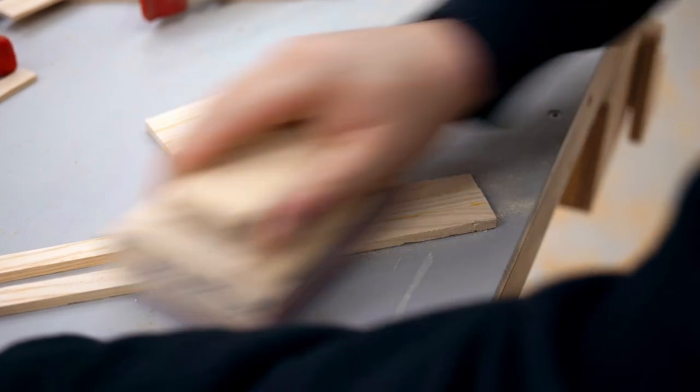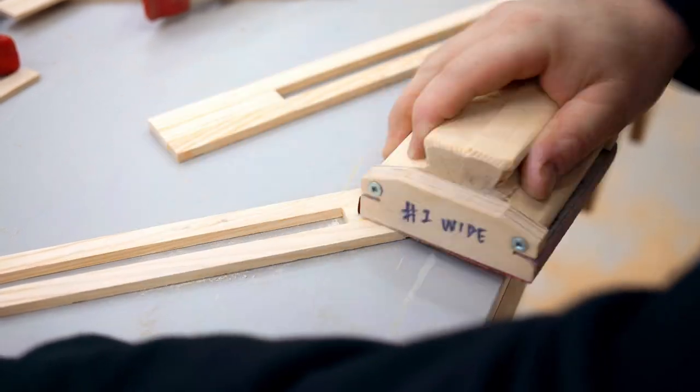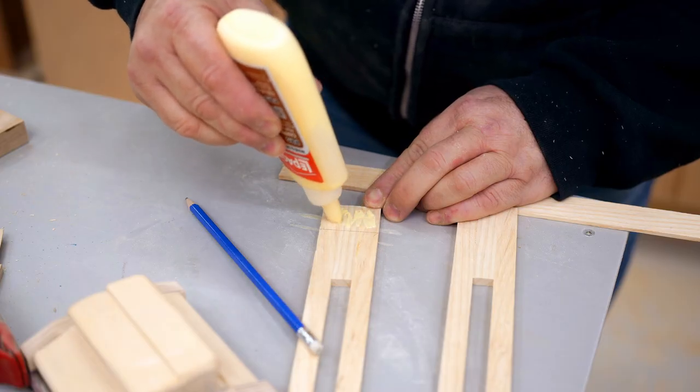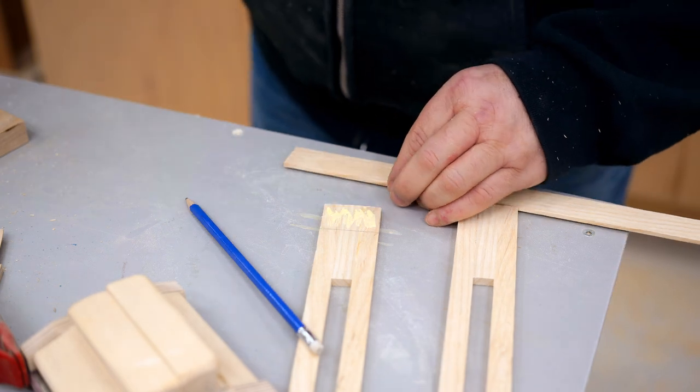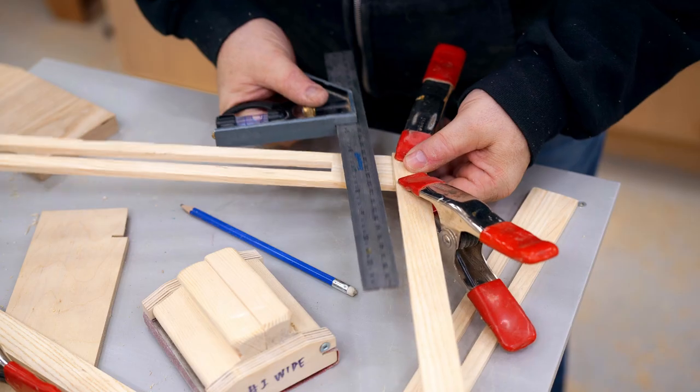In the meantime, the glue dried on the quarter-inch rails, and I can do a little bit of sanding there to get rid of the glue squeeze out. Then I can glue on those thin rails, and I need to make sure that it's exactly 90 degrees before the glue sets.